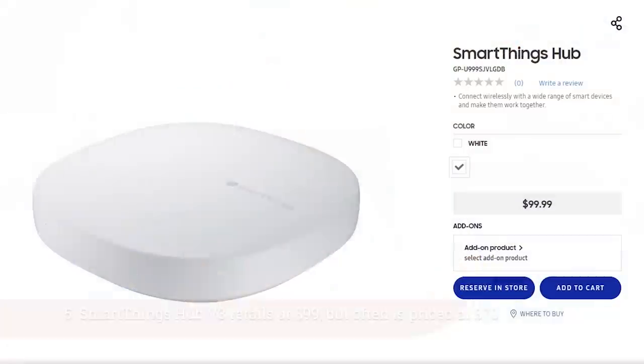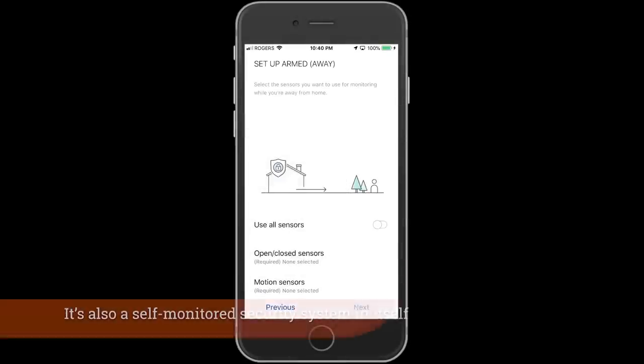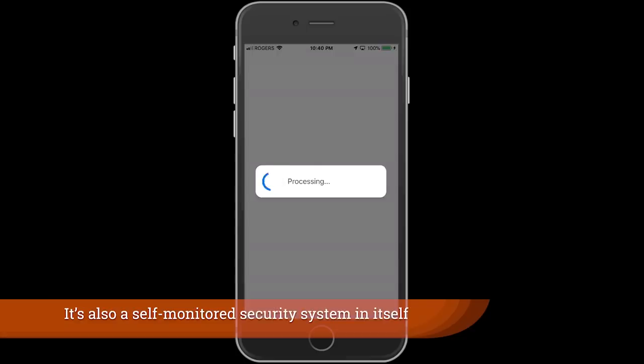Let's start with the fifth device on the list and this one is definitely the most complex. It is the Samsung SmartThings v3 hub, but the reason I tell you that this is one of the most important devices to start with is because it will become the center of your smart home over time. This is a true smart home hub and it will manage most of the automation that you create in your smart home.